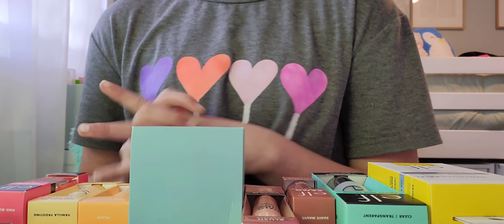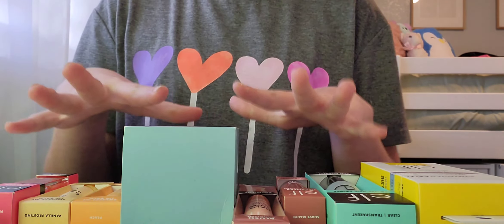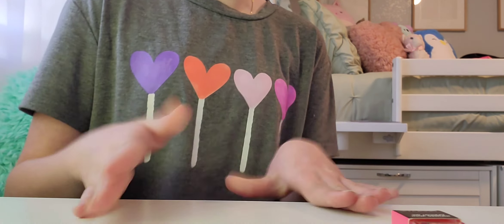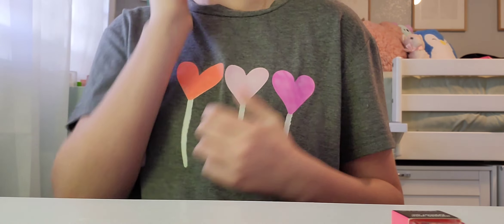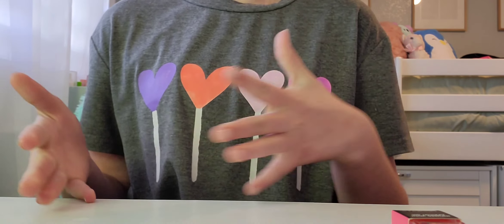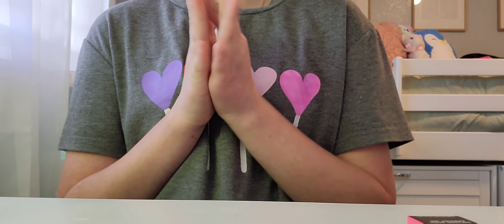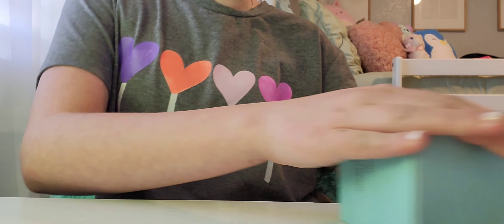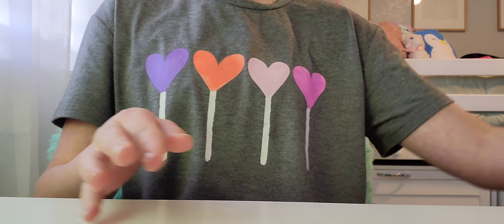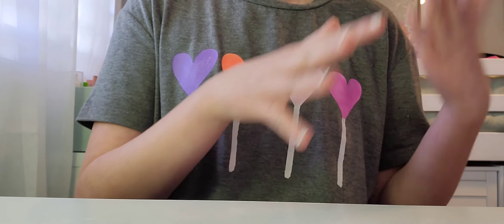Hey guys, welcome back to my channel, Sunshine Living! I'm back with another unboxing video — there's a lot here. I wasn't planning for this to be a two-part, but I ordered three more things off Amazon and then went to Target, so now we have a full unboxing. I'll do Amazon first and then Target.